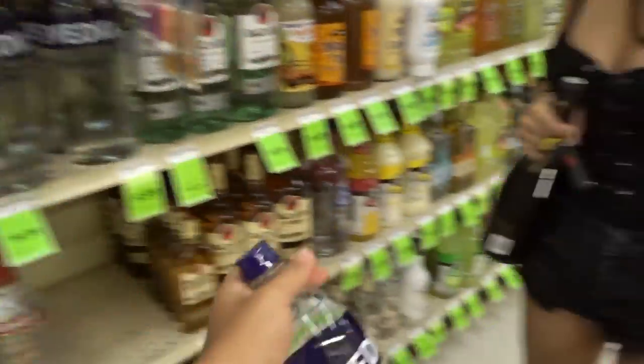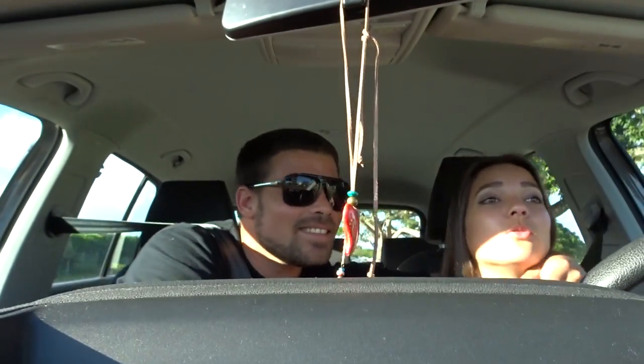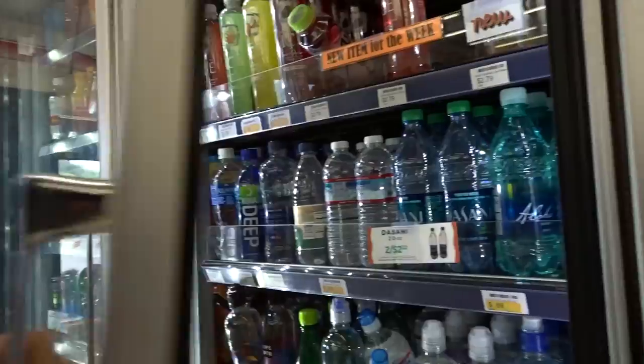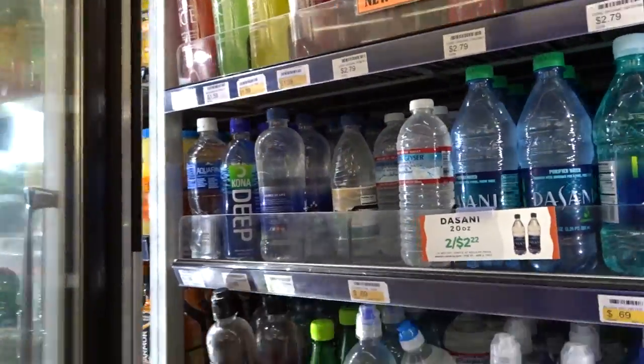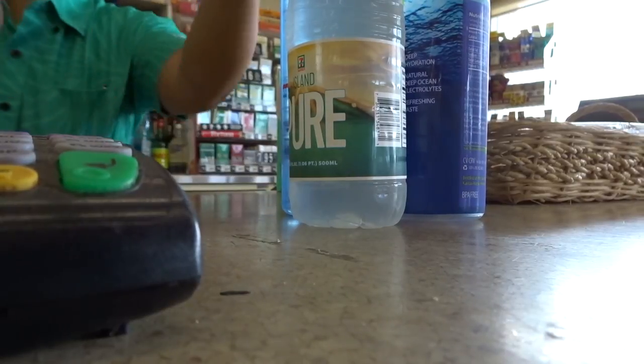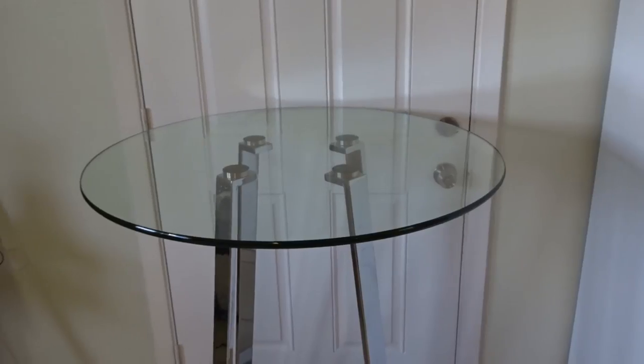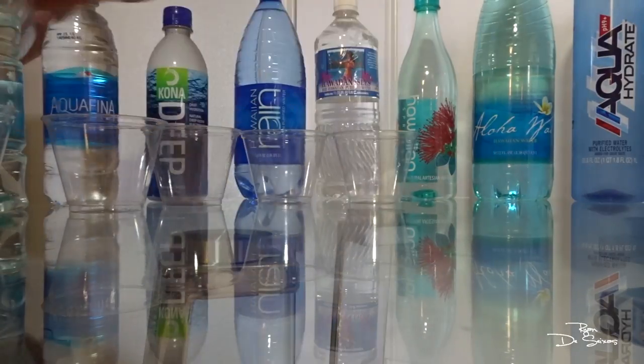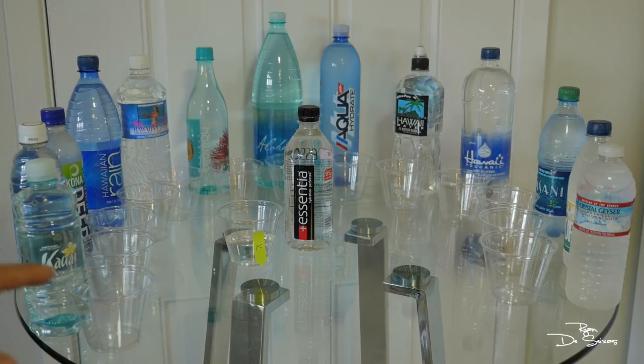Let's test the pH of some vodka — we better figure out what that is too. We're headed back to the house to test the pH on all these jugs, stopping at 7-Eleven to grab a couple more waters. Okay, I got the kitchen table up against the door — figured it'd be the best backdrop since it's white. I'm gonna set up all the water on here. We got the line of waters all set up.